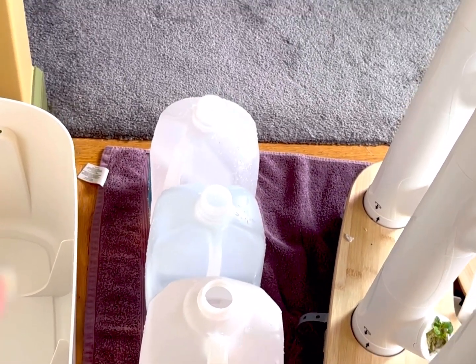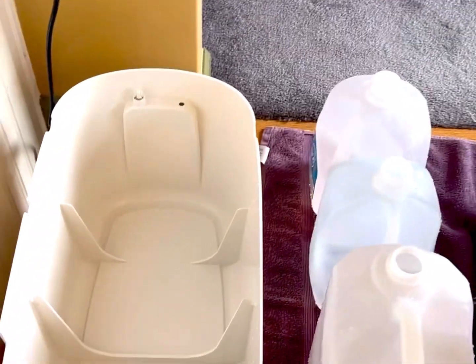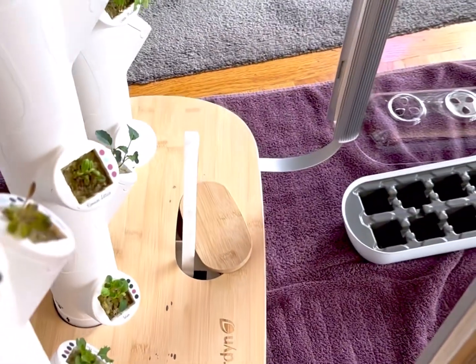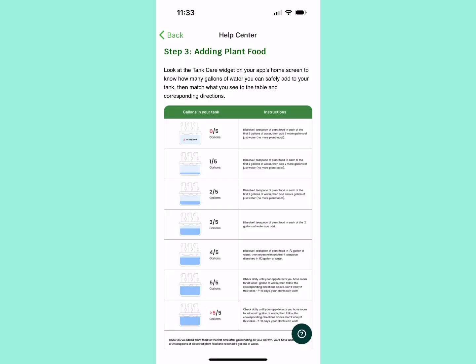I will take that four gallons, pour it into the tank, and then I will finish the final gallon of water through the port that is on top of the system so I get the proper level. Hydro Boost makes sure you have the perfect pH and helps keep the system clean. Here are the feeding directions per the app.